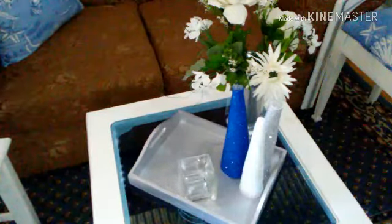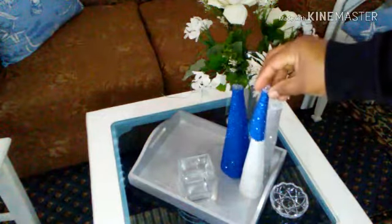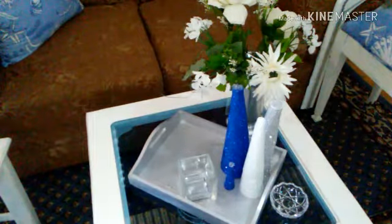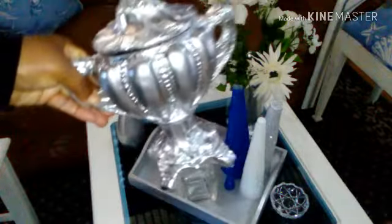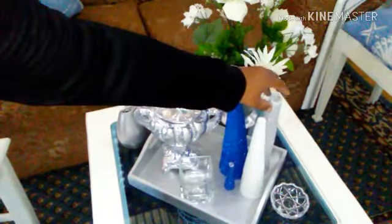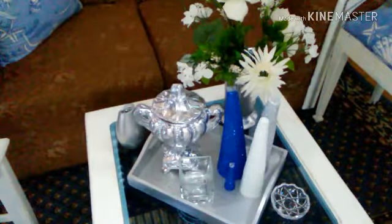Le agregué este tarrito que se mira muy bonito; yo lo uso para echar cositas. Lo estuve colocando de una manera en que se miraran bien bonitas, y este pinito pequeñito que me encanta. Hice un jueguito muy bonito para colocarlo, porque es muy fácil y económico de hacer — motívense a hacerlo. Estuve colocando este dulcero en el centro de la bandeja; es para echar dulce. Ustedes pueden usar cualquier cosa que tengan en casa. Y así es como se mira — miren qué hermoso detalle, muy económico y fácil de hacer con cualquier cosita que tengamos en casa.